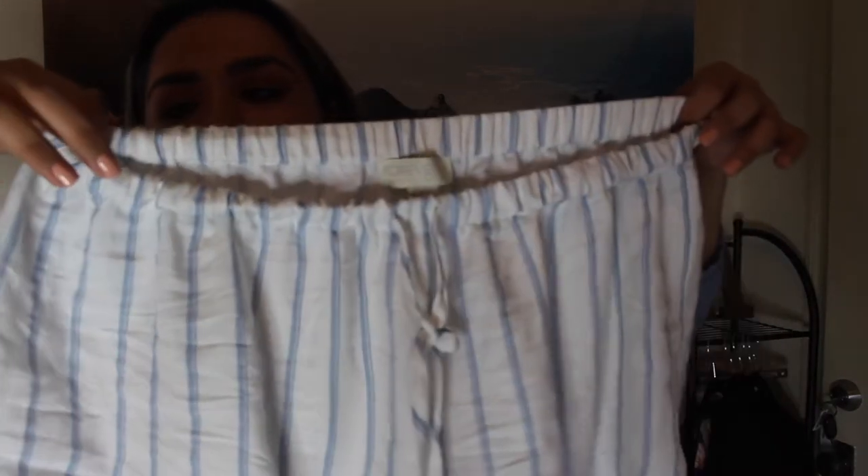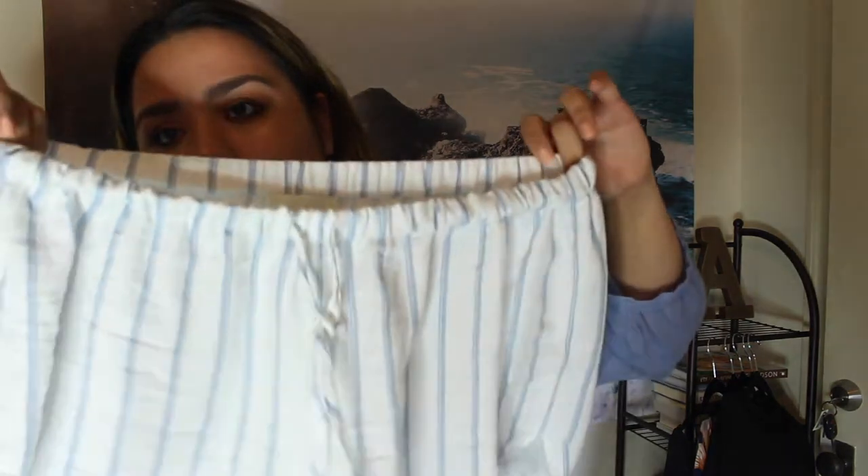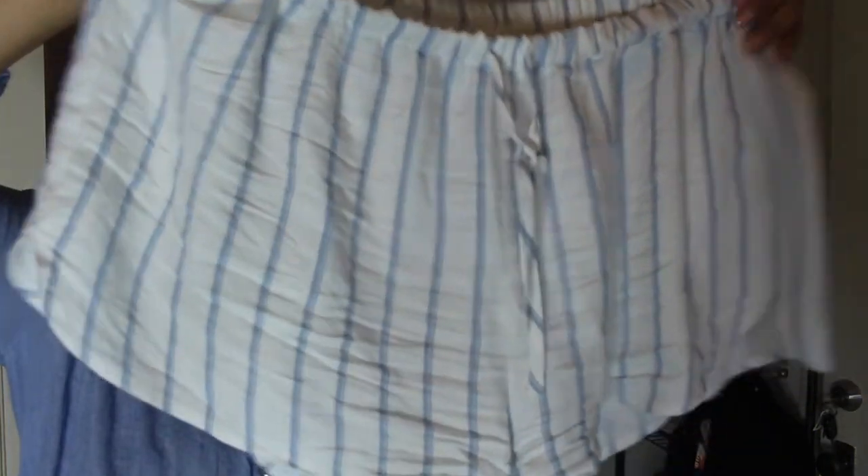The next thing I got from Forever 21 is actually a pair of shorts. I got these thinking of Catalina. They're white with blue stripes. They're loose and flowy, so you'll be very comfortable wearing these to the beach or just to be comfy at home. I wore them already, so I know they're really comfortable and flowy and loose, and they let you move around.